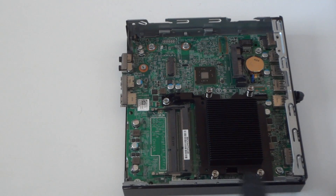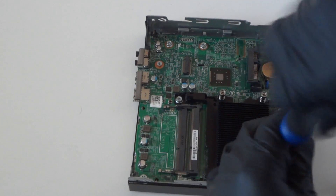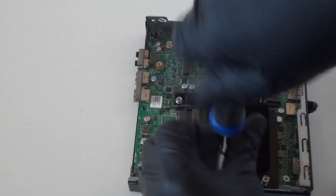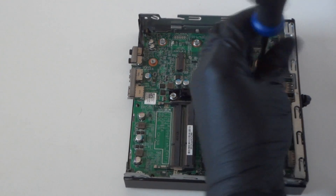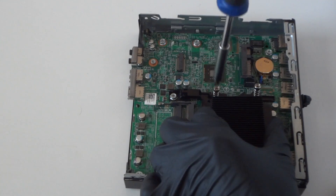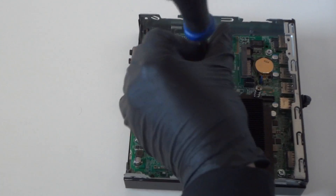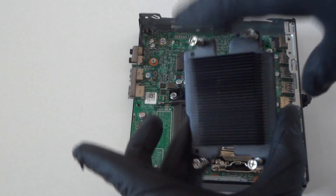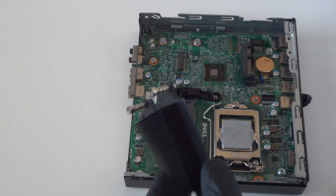I'm gonna go ahead and use the Phillips screwdriver. There'll be four screws right here — one, two in the bottom, two in the top. We've disconnected the heat sink for the processor with two screws in the bottom and two in the top.